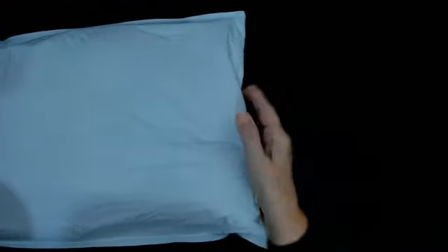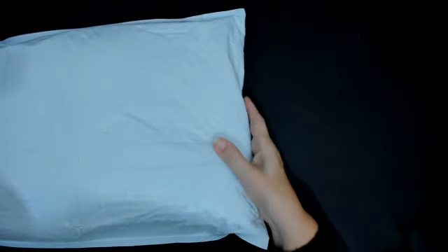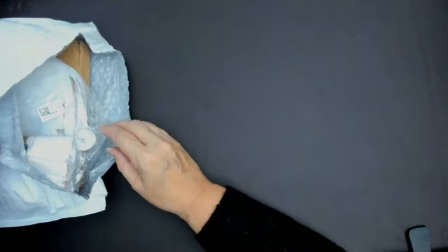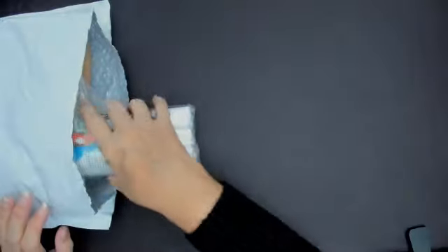Hello everyone and welcome back to my channel. The sales are on! I've been to One Day Savings — the sales are on, ladies and gents. I'm going to open this package and show you what I got, and I would like to thank One Day Savings for all the support they've given my channel over the past year.